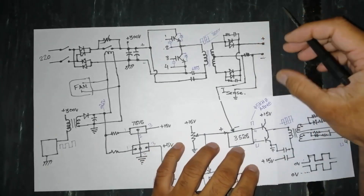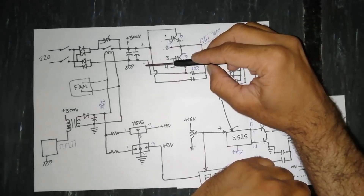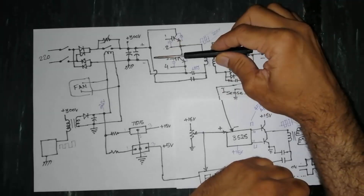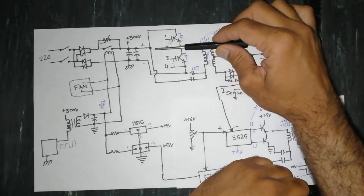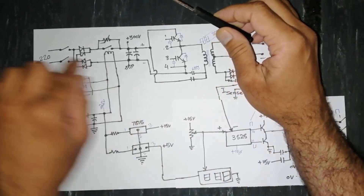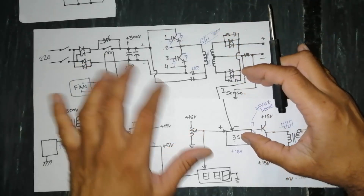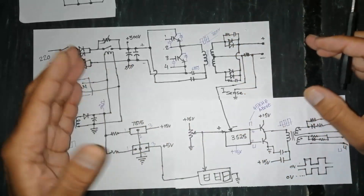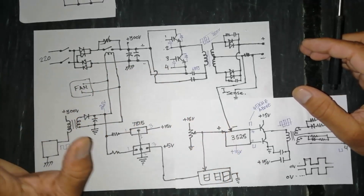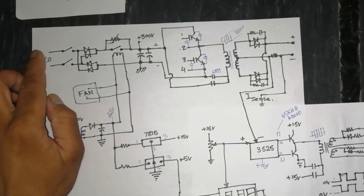Assalamu alaikum warahmatullahi wabarakatuhu. Welcome back to my channel. In this video we will discuss the working concept and working principle of IGBT inverter welding machines. Whether it is single phase or three phase, the main circuit will remain the same — no difference between single phase and three phase.